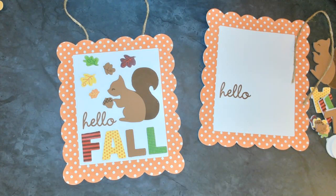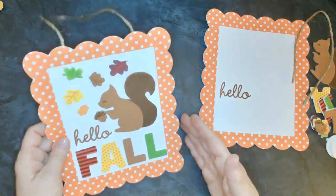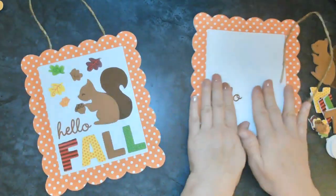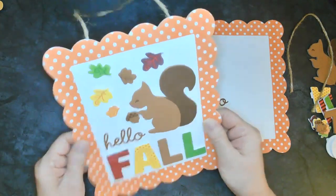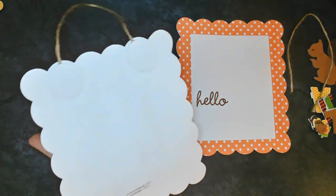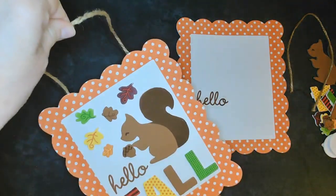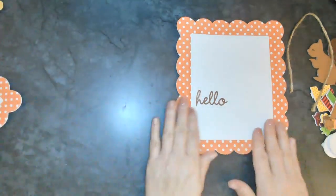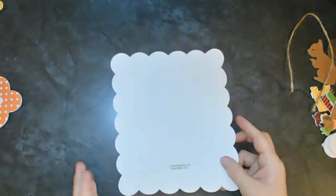Hello everyone! We are back and we are getting ready to do our next project - our next fall squirrel project. Let's go ahead and look and see what's in our kit. This is what the project's going to look like when we're all done. It's this really nice soft squishy foam, and we're going to use these little round foam pieces for the back so that we can attach a string to hang it up.